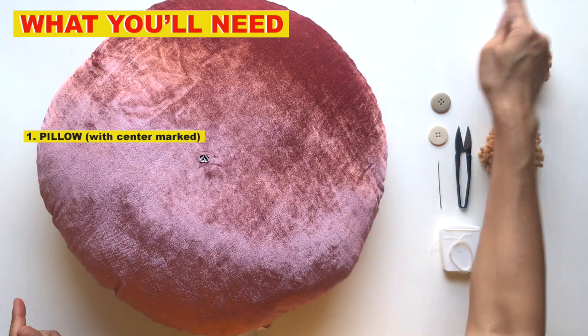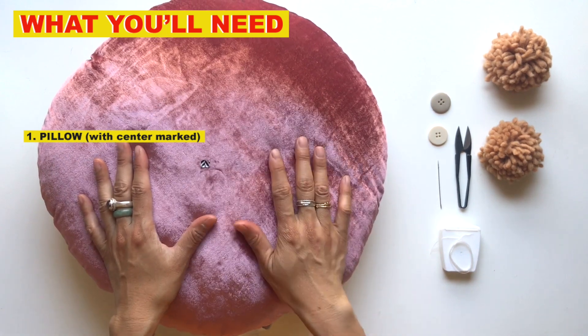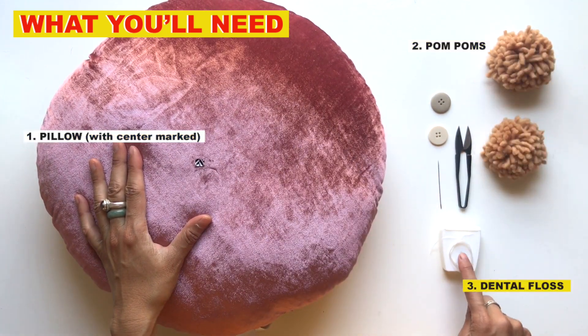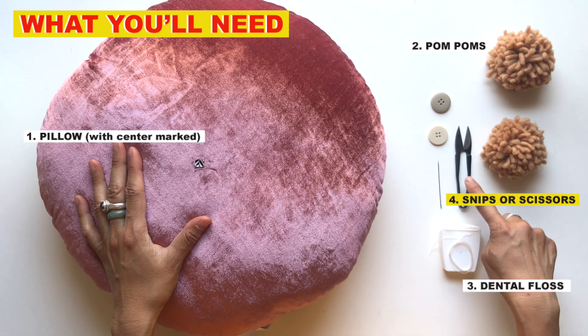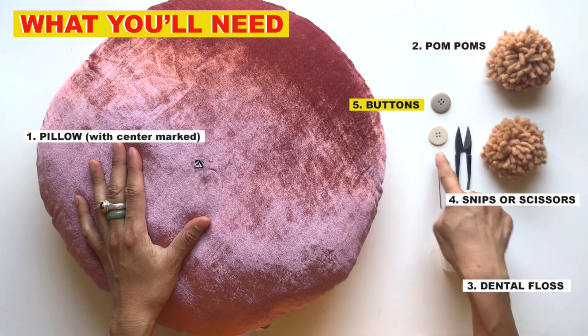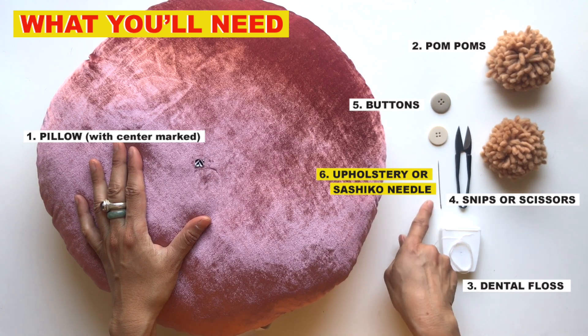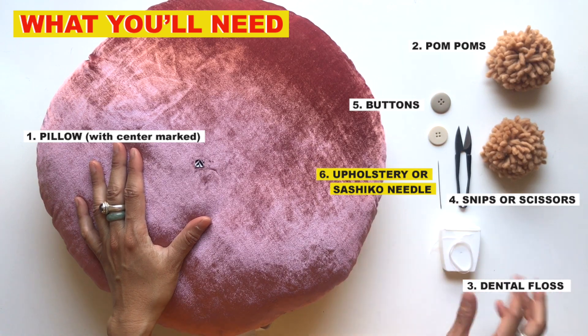On a square or rectangular pillow it's a little bit easier — just go corner to corner and it'll X right at the center. The other things you'll need are two pom-poms, dental floss (five meters or at least two and a half feet), snips, buttons (four or two holes, it doesn't matter), and an upholstery needle.